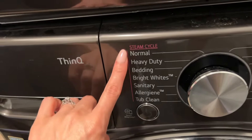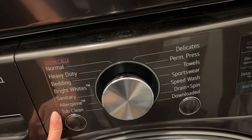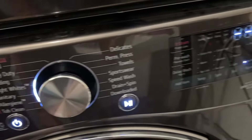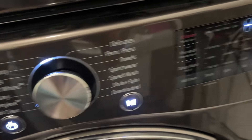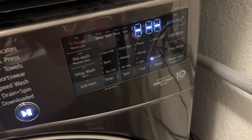It's ventless, so that's also what's really nice. I like that it's very easy to read and work. You can see the steam cycles — you can put it on delicate, whatever you want to do. Let me turn it on to show you guys. I also like the sound that it makes, and you can hook it up to Wi-Fi, so that's awesome as well.